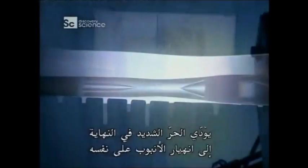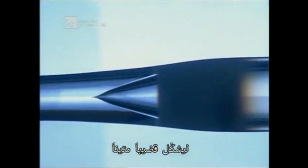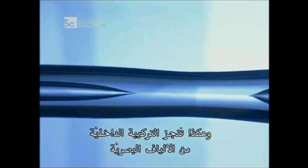The glass tube itself will form the fibre's covering. When there's enough fused soot, they turn the heat up until the soot itself turns into glass. Then they heat the glass tube enough to soften it, as well as the new glass inside. The intense heat eventually makes the tube collapse in on itself to form a solid rod. The internal structure of the optical fibre has been achieved.